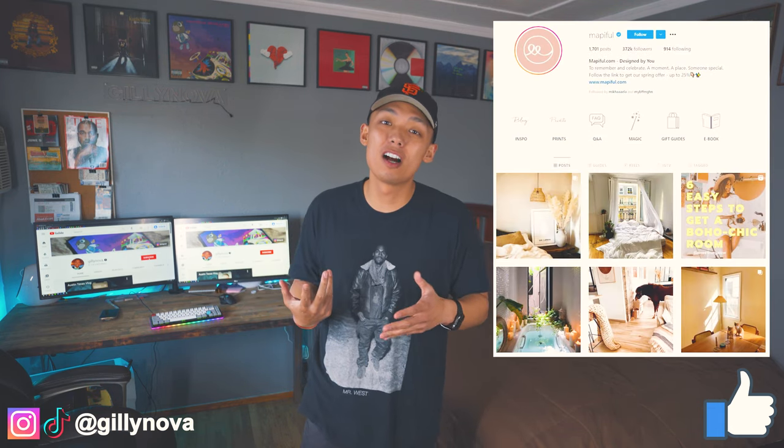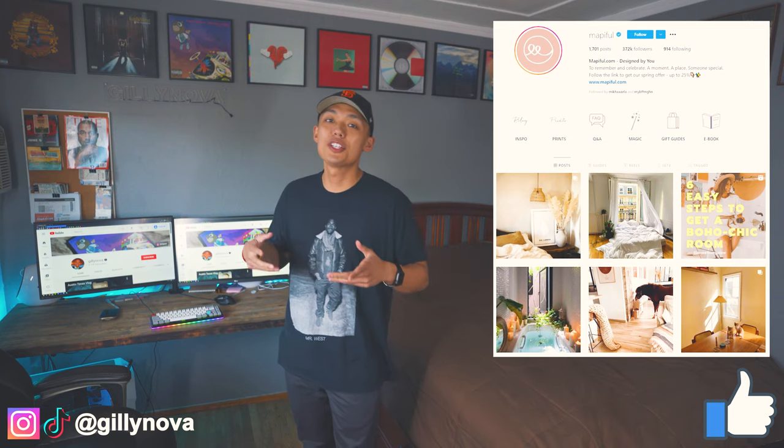What is going on YouTube? I hope you're all doing just fine today. Today's video is actually going to be a very special one — I'm going to be collaborating with a company called Mapiful. I actually reached out to Mapiful because I was very interested in having one of their home decors in my room.